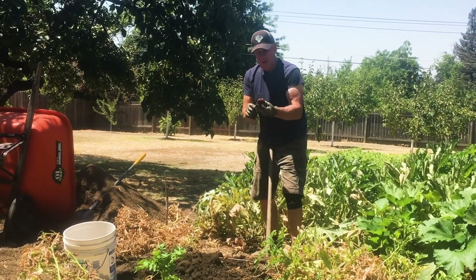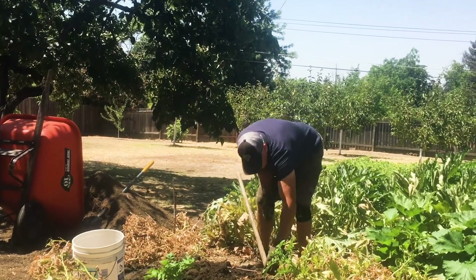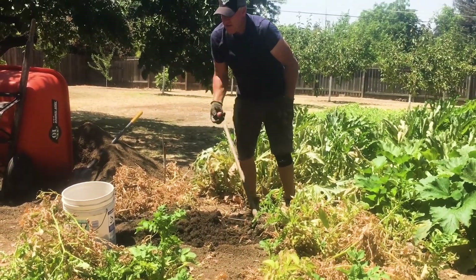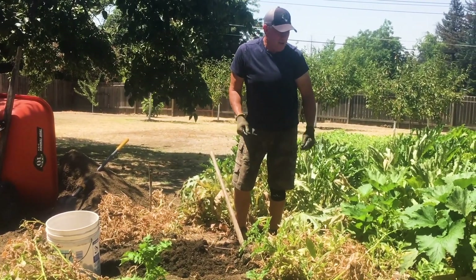Some of them start sprouting — that's okay, you can still eat them. I've learned that storing is a little tricky because sometimes they can rot, sometimes they can get old.